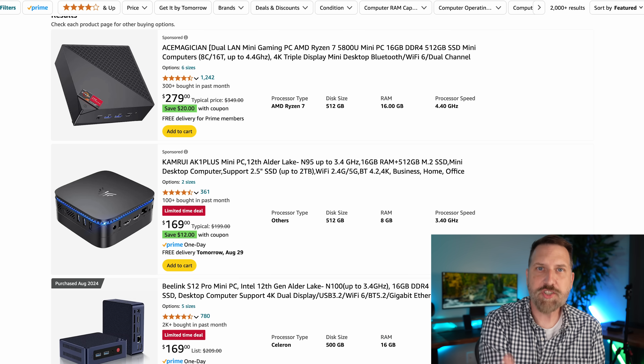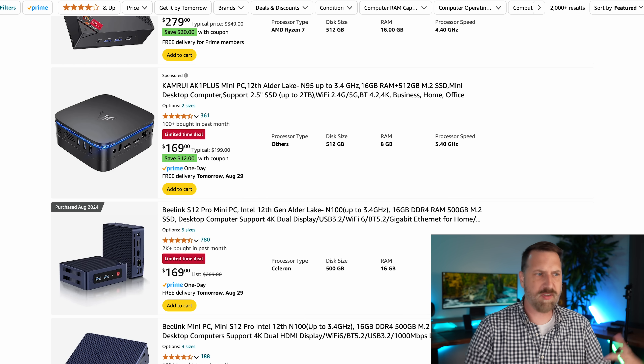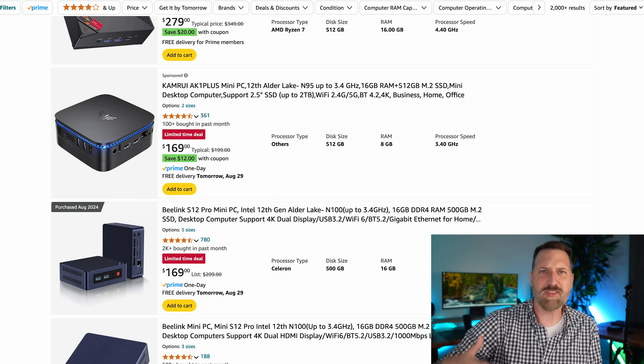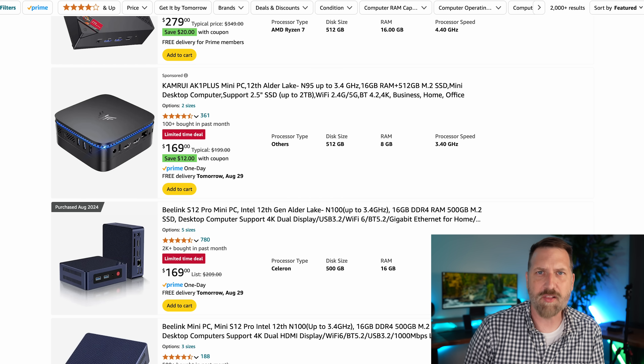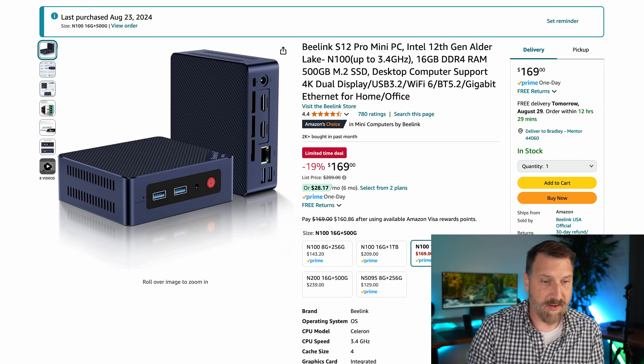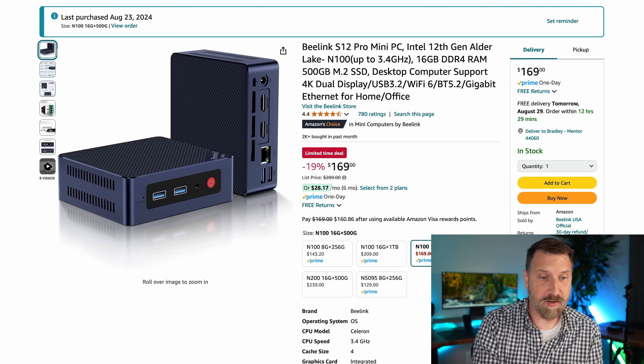I went on Amazon and just started searching for mini PCs. They have a lot of these at different price points — you can find them anywhere between a little over $100 all the way up to $800 or $900, depending on the processor and the configuration. The one I ended up settling on is this one right here. This is the Beelink S12.